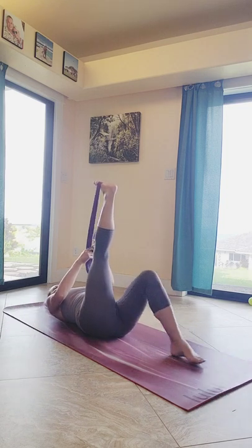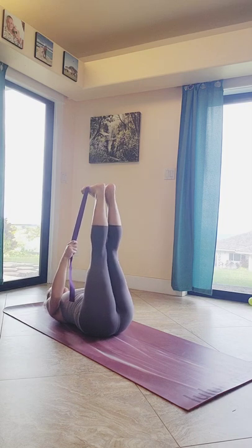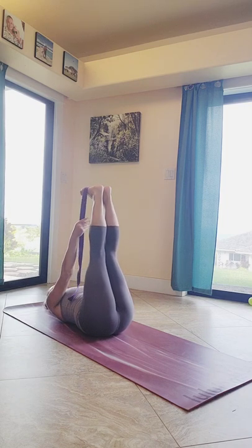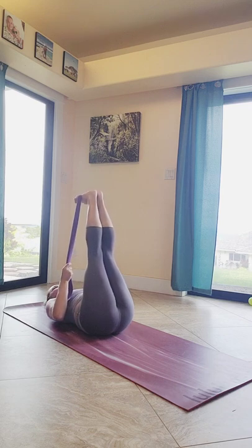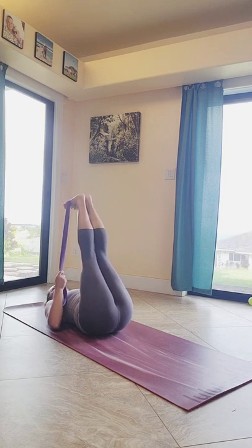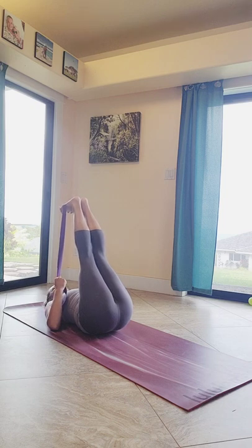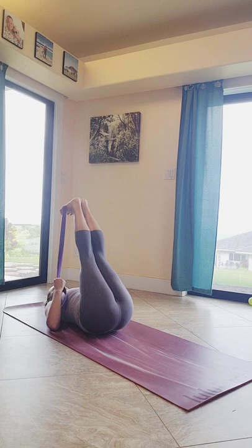Bring that right leg back up to the center and keep it here. Bend that left knee and bring that left foot alongside the right so that the strap is on the arches of both feet. Draw your hands down your strap to allow those shoulders to connect to your mat as you ever so slightly pull those feet gently towards your head, stretching out the hamstrings of both legs — and a little bit of calf. Make sure that you haven't tensed up the muscles in your face, that everything is still nice and relaxed.